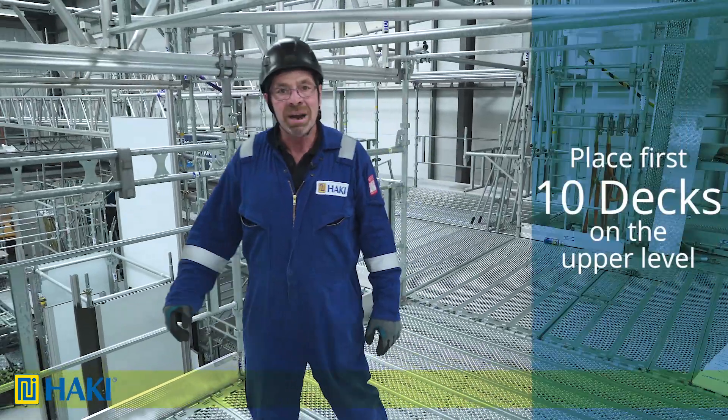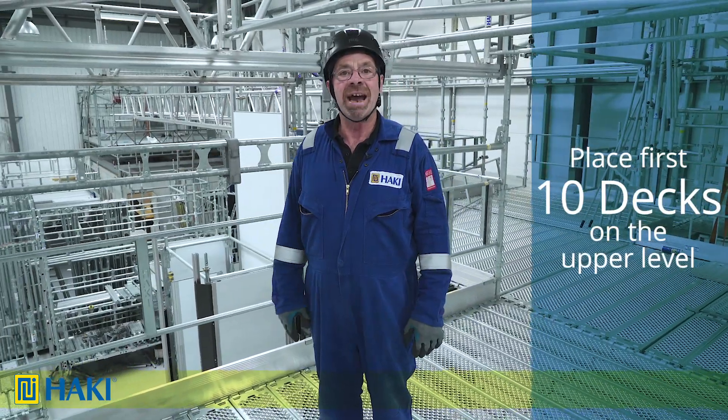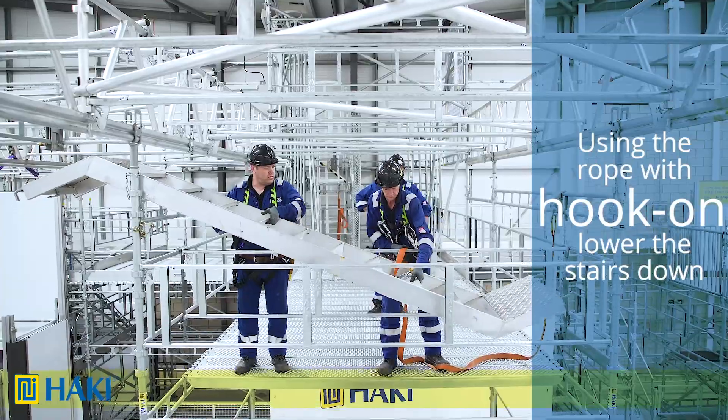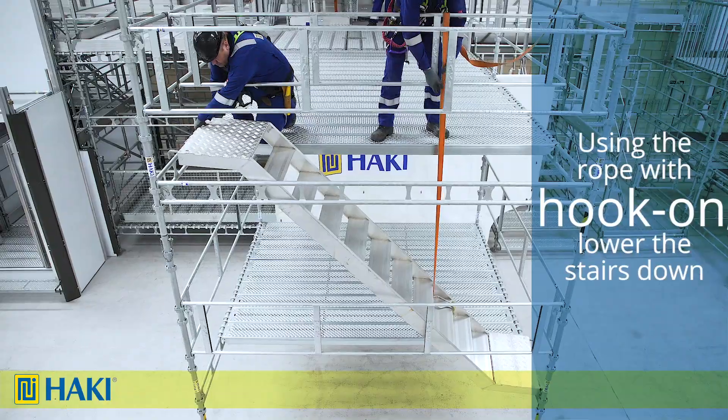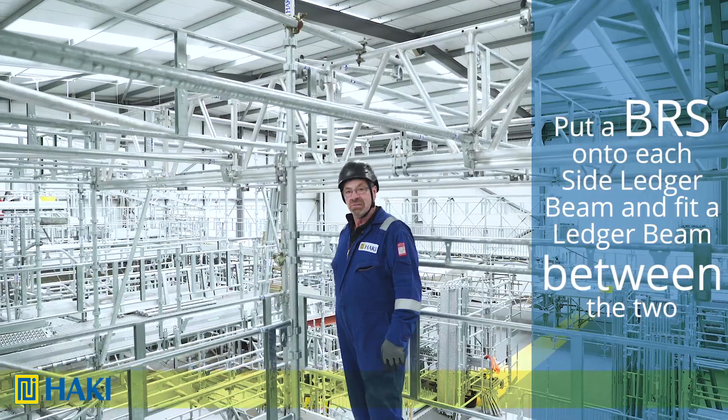We replace the first ten decks on the upper level. The last three will be left out so that we can create an access down to the lower level. Then, using a rope with a hook on one end, we lower the stairs down and fit them into place.